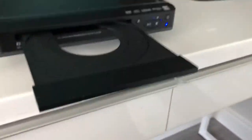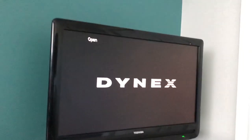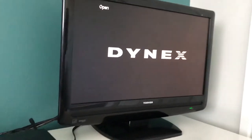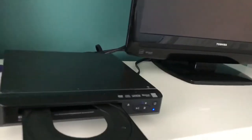Hey guys, welcome back to another video. Today we're going to be putting some foreign discs in an actual DVD player. You may know this TV from the previous video we made — 'what happens when you put a foreign disc in a PC' — but this time it's on a DVD player. First we're going to start off with Wii Sports for the Wii.